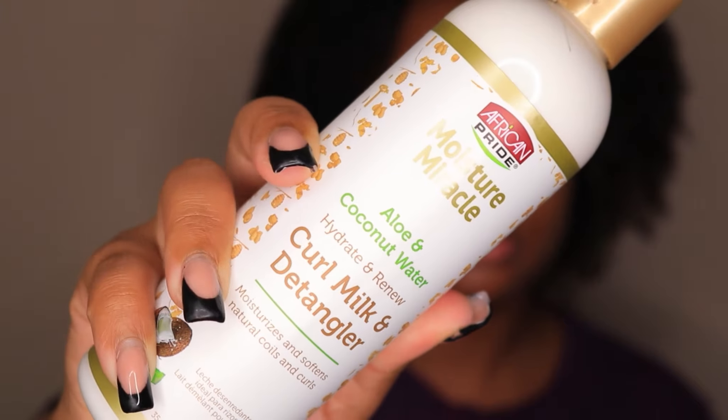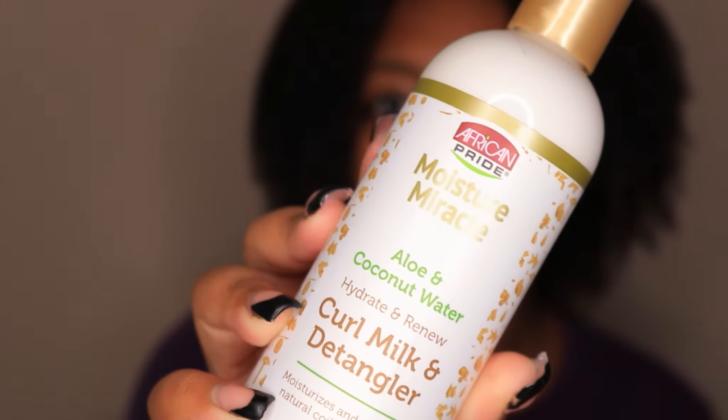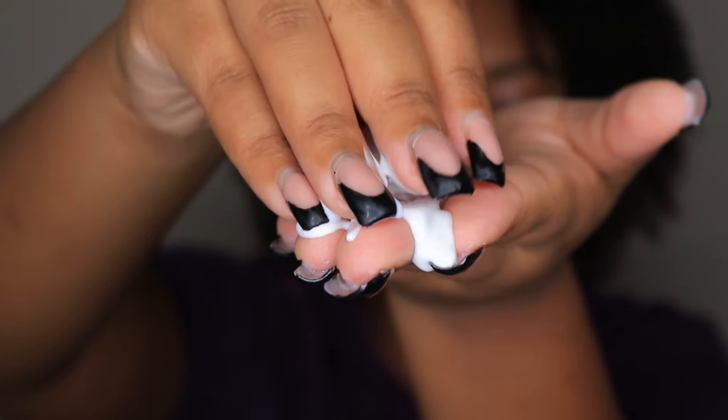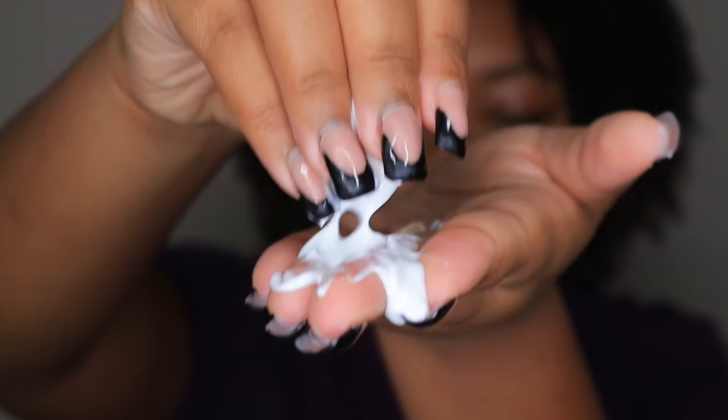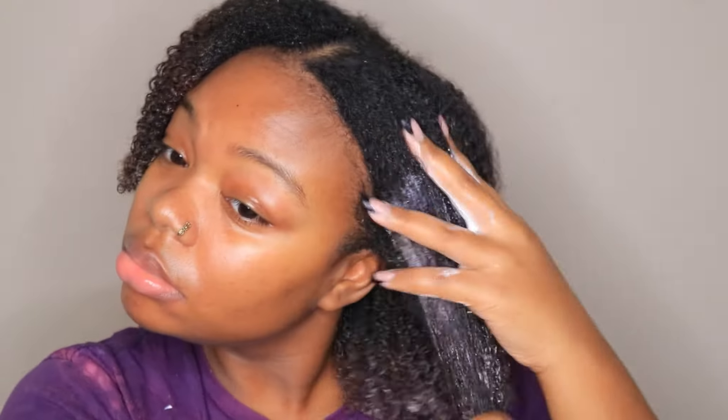I'm starting off by using the curl milk and detangler by African Pride, from their moisture miracle aloe and coconut water line. This product has a lot of slip — it felt like lotion, very slippery and also very moisturizing. My hair has already been washed and conditioned, and I'm just going to apply this product all over my head.